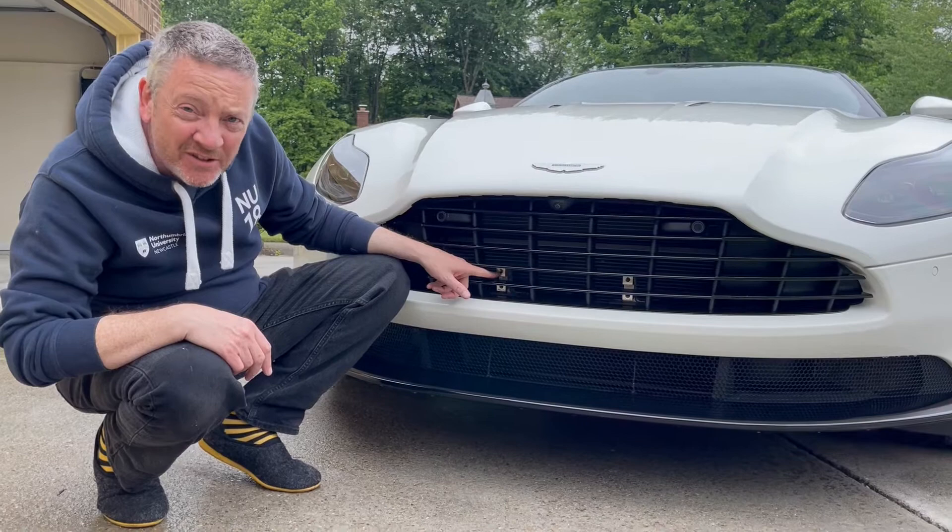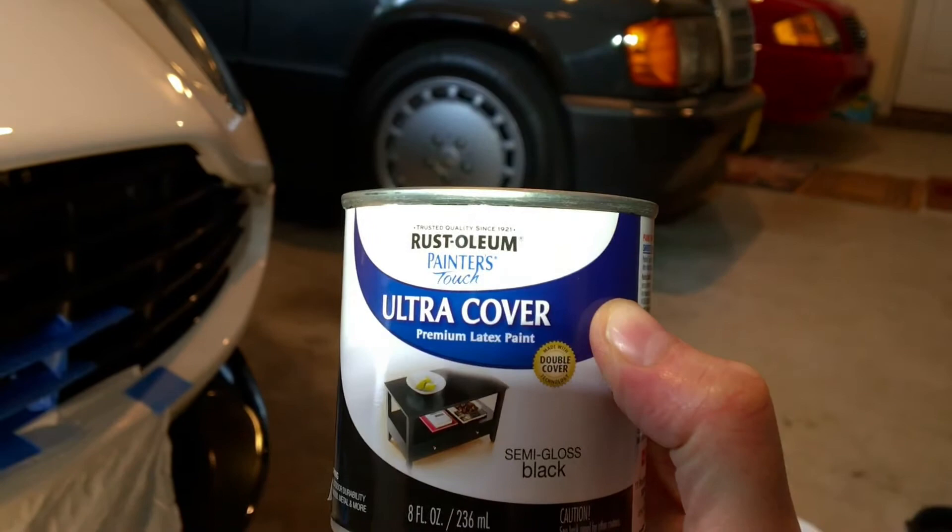So this is the car masked off, ready to paint those completely non-matching silver number plate mounts against all the black. This is what I'm going to be using. Wish me luck.